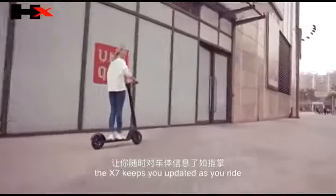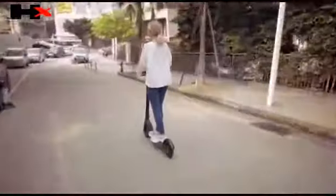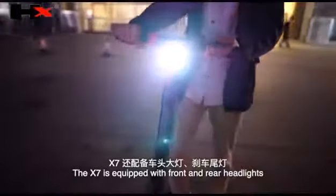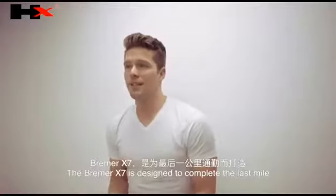Featuring an LED display, the X7 keeps you updated as you ride, informing you of speed, power, and more. The X7 is equipped with front and rear headlights, helping you to be seen when it matters the most.